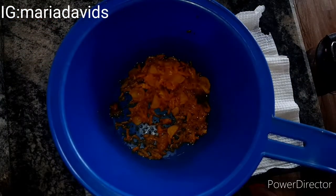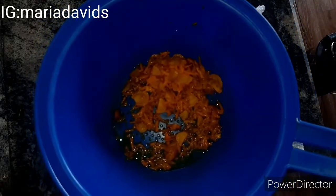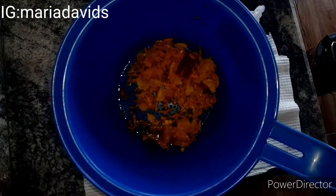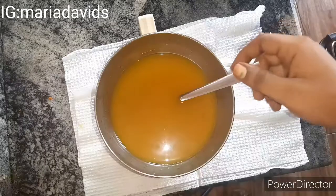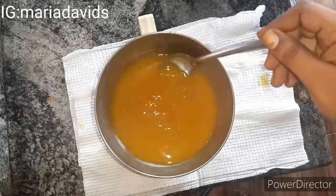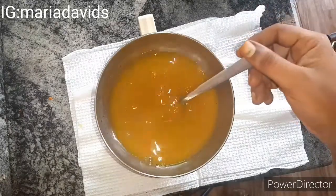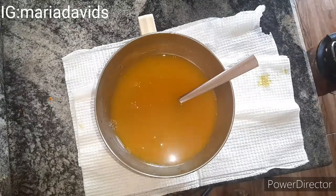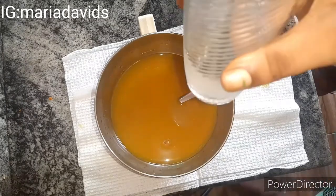After 10 minutes everything is ready. I'm using a strainer to strain it — not the best strainer but it's what I have. You need to take out the ginger and turmeric solids and keep only the liquid. I increased the brightness while filming because it was getting dark and the power was out.